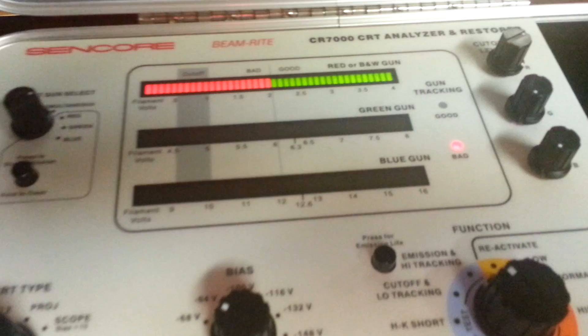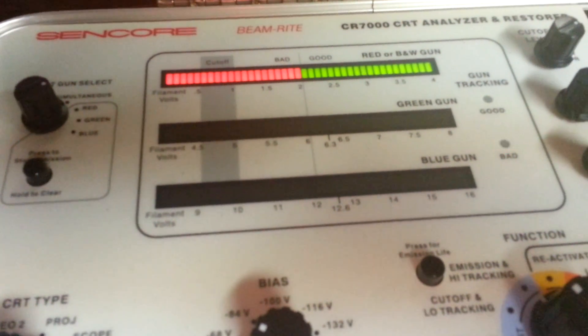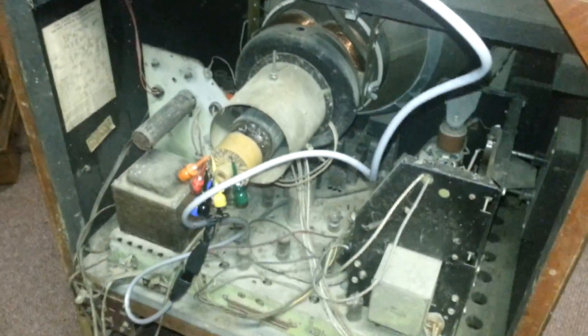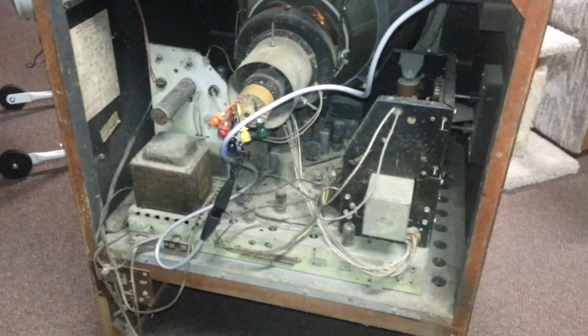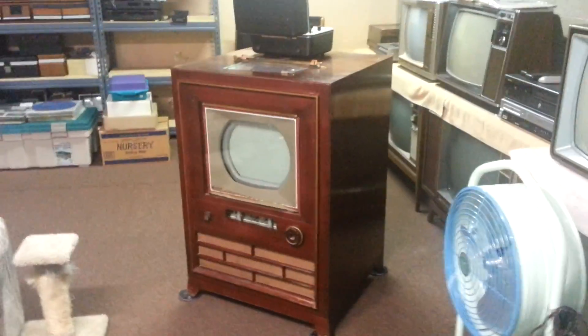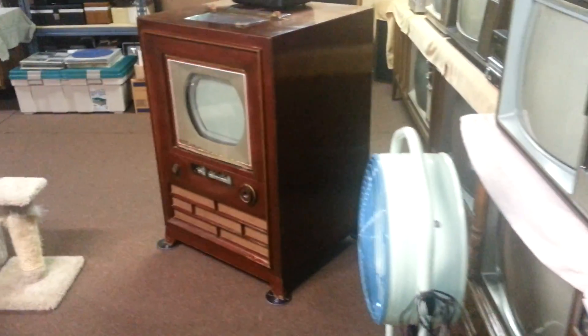Ignore the gun tracking because I can only have one gun hooked up at a time, but it's showing full 100% emissions. To finish up, this is a trailer teaser — for those who don't know, this was the first production NTSC color TV. Only 4,400 were made, and fewer than 100 exist today.